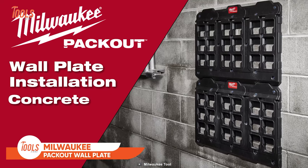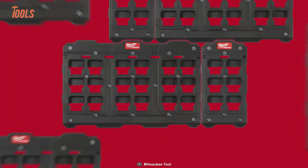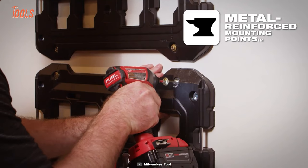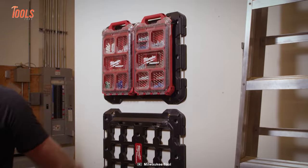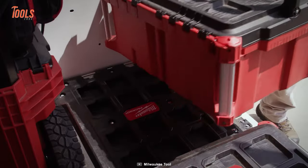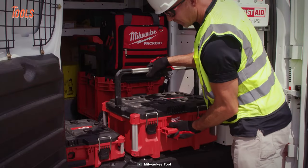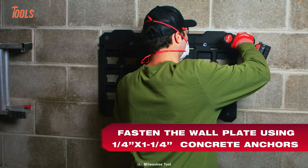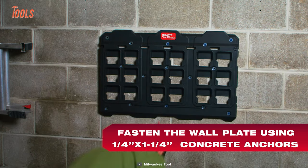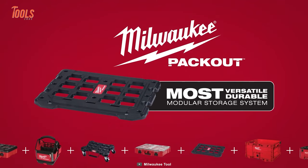The Milwaukee Pack-Out wall plate, designed for seamless installation, features quick alignment tabs that simplify setting up rows and columns of multiple plates. Crafted with metal-reinforced mounting points and impact-resistant polymers, this wall plate guarantees steadfast mounting in diverse environments, be it the shop, transit, or the demanding job site. The large wall plate boasts an impressive 150-pound weight capacity in the shop and 75 pounds in vehicles, while the compact wall plate accommodates 50 pounds and 25 pounds, respectively, setting the standard for efficient and resilient storage.